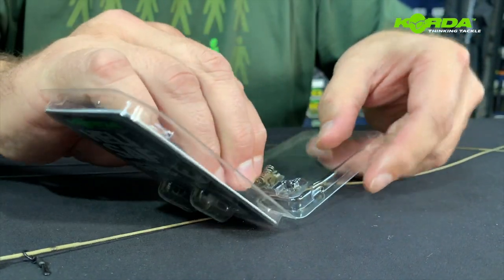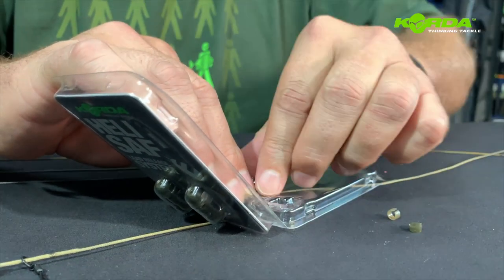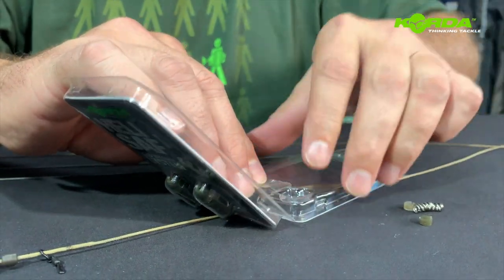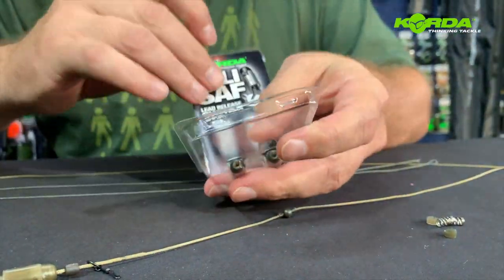First and foremost I'm going to take this out and just put it there, and then take out one of the heli-safes.